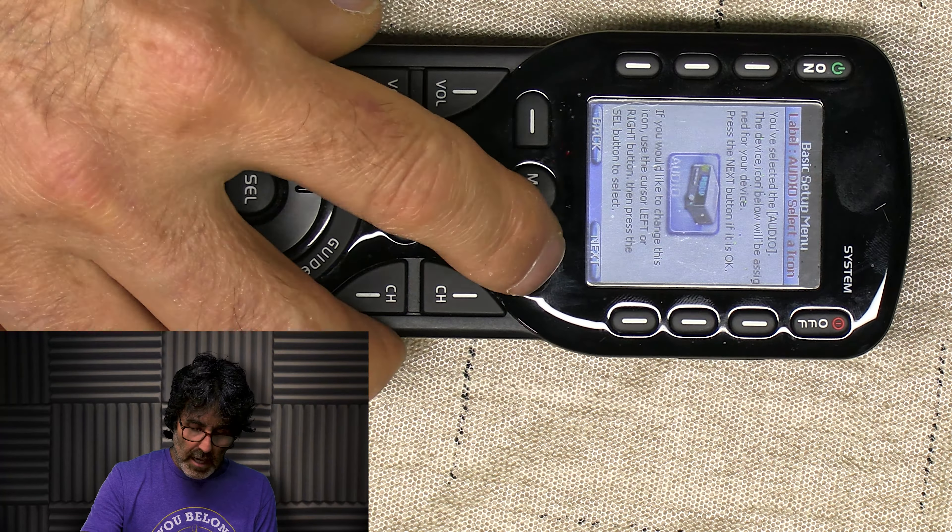I'd like to program my individual devices first, but if you decide you want to put an activity in the remote, like watching TV or DVD, you'll probably want to do that first so it winds up first on the screen, since you can't move things around later once you program it. I'll show you how to add an activity towards the end of the video, and I'll also include timestamps in the description.